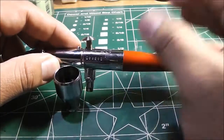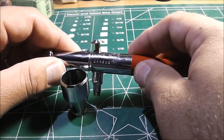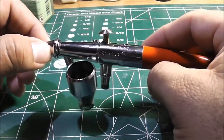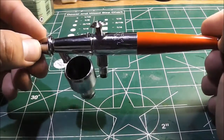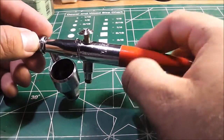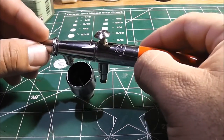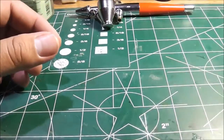If you guys own this airbrush and know where I could get parts for it, give me a PM or put it in the comment section. My plans are to just restore this airbrush — it shouldn't be too expensive. I heard Paasche parts are really affordable, so I'm looking forward to that.